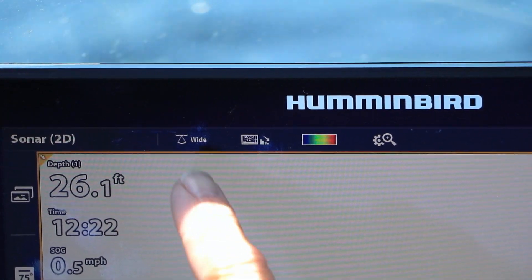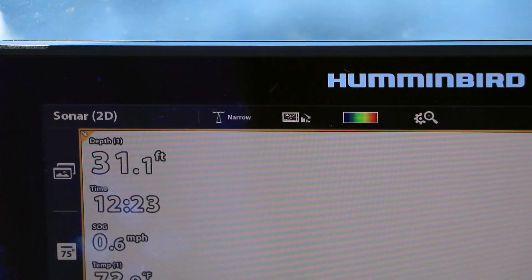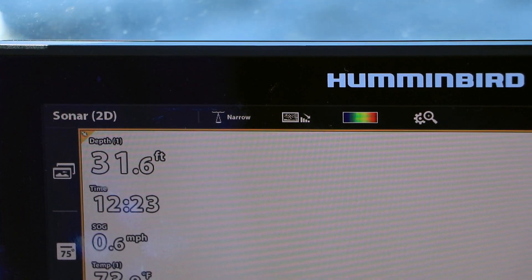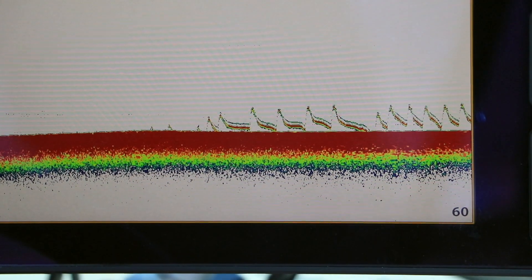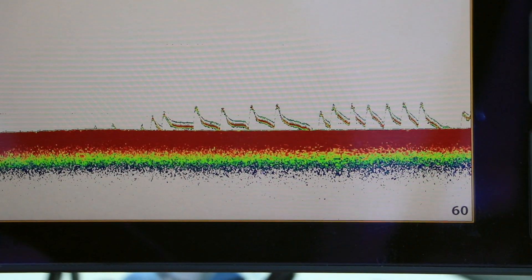In shallow water, use the wide or full chirp spectrum for the widest coverage area. In deep water, switch to the narrow chirp spectrum for better depth penetration and to focus on fish that are near the lure and not far away.